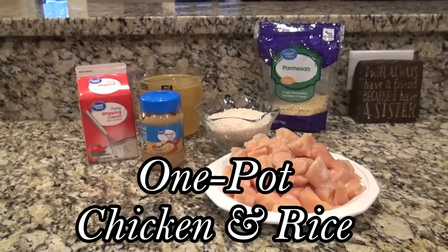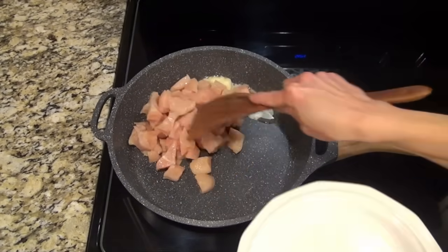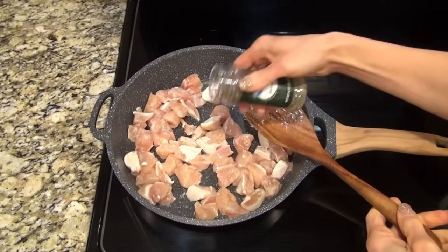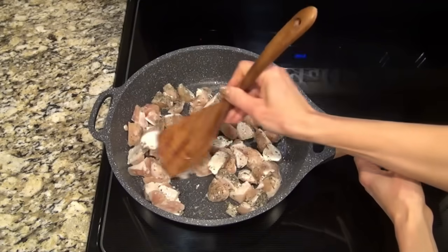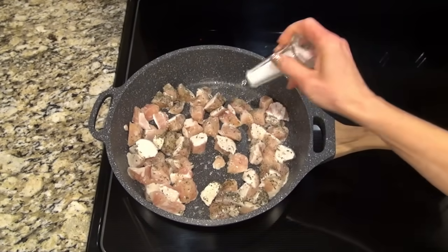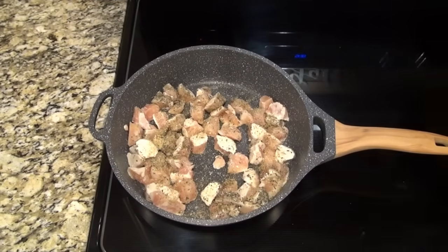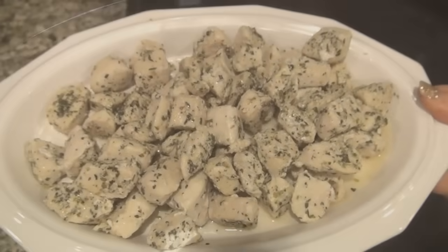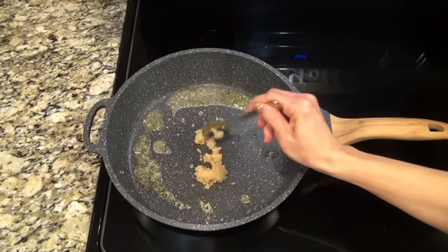This first one is a one pot chicken and rice. In a large skillet, I added two tablespoons of butter. I let that melt down, then I added in one and a half pounds of boneless skinless chicken cut into bite-size pieces. I sprinkled that chicken with about a tablespoon of Italian seasoning, with my heat set to about medium high. I also added some salt and Badia Complete, an all-purpose seasoning. I let that chicken cook until it was cooked through, then removed it to a separate plate. I did not clean my pan out — that's going to give this chicken and rice a little extra flavor.